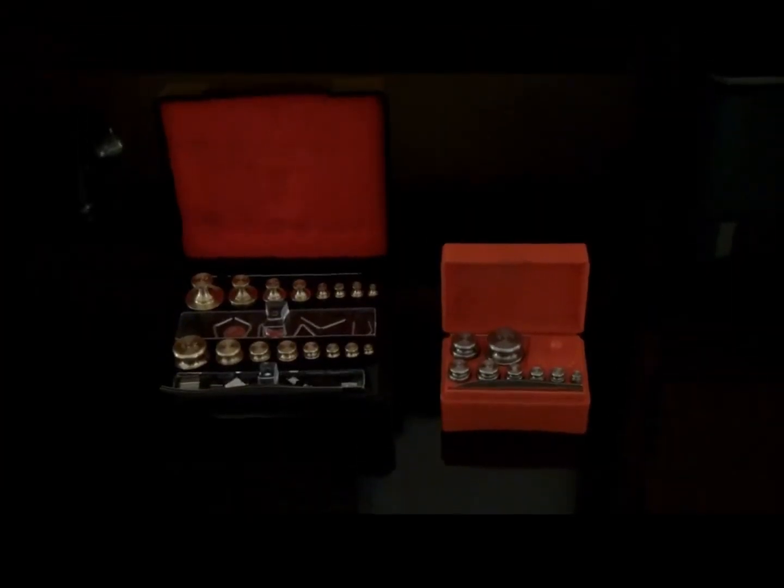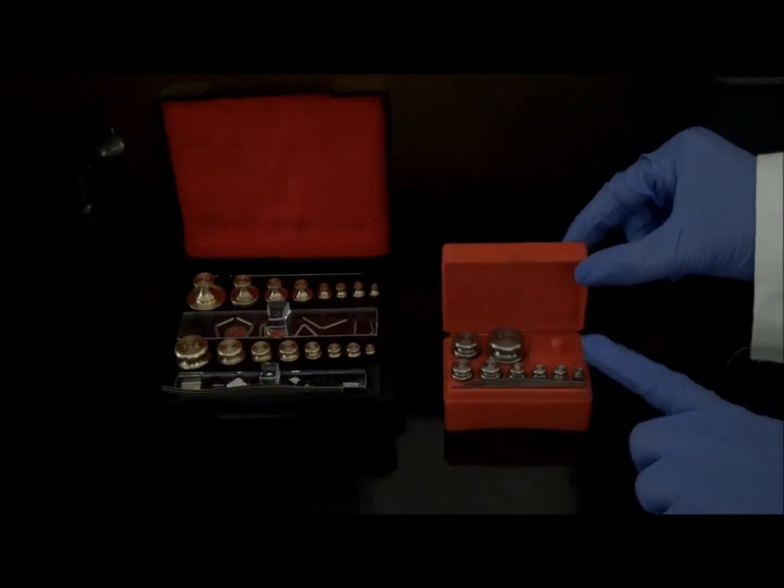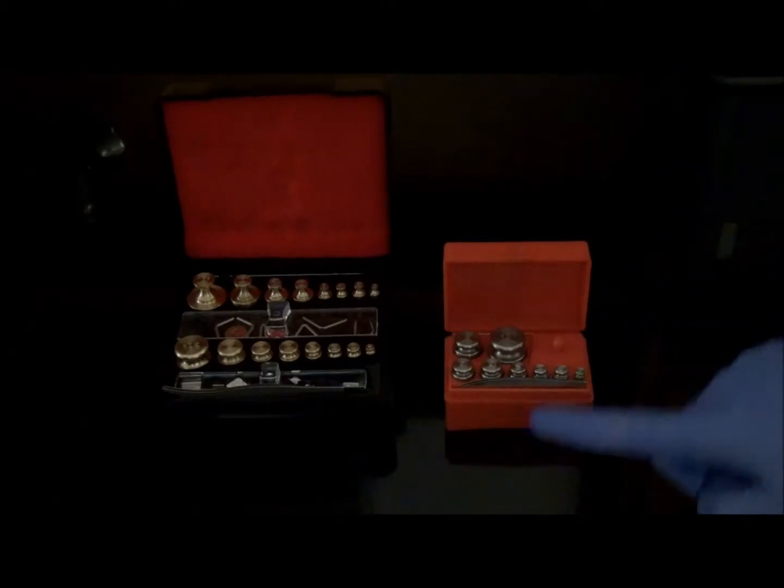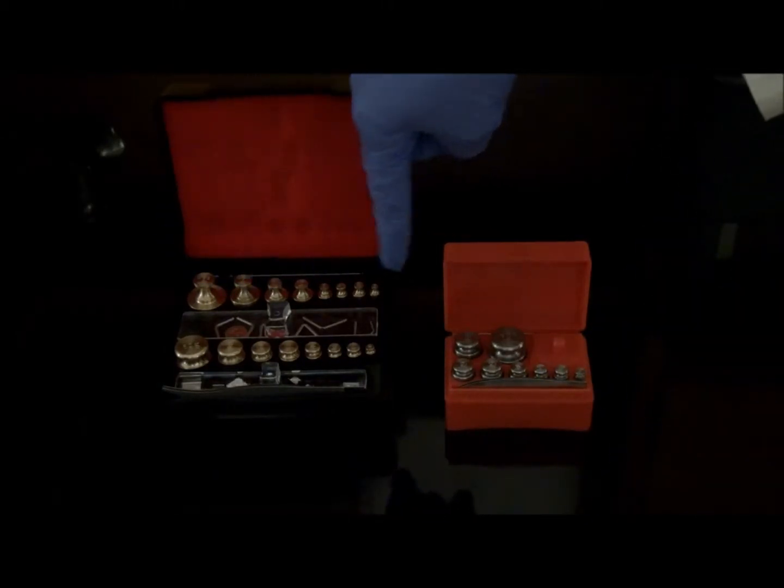We will be focusing on the metric and apothecary systems in this video. Metric and apothecary weights are packaged as a set in a sturdy compartmentalized box. Newer sets consist only of metric weights as there is a decreased need for apothecary weights in modern practice.